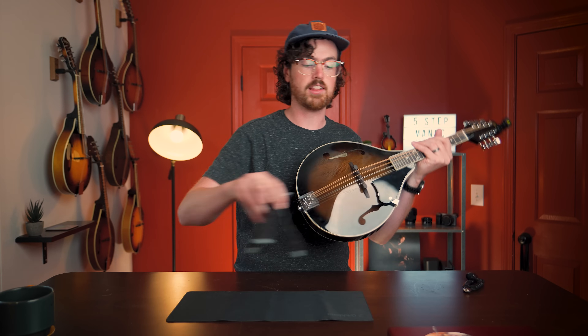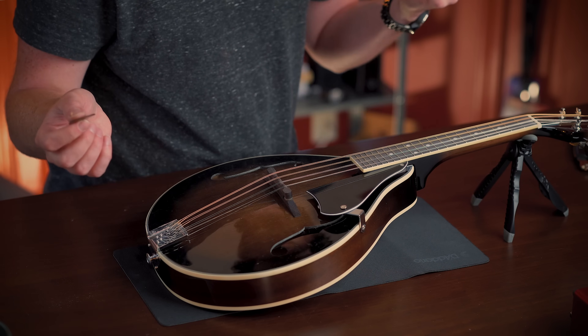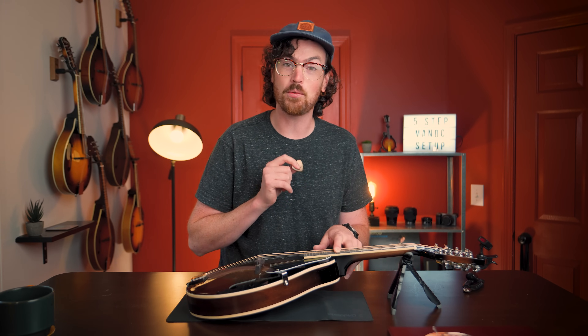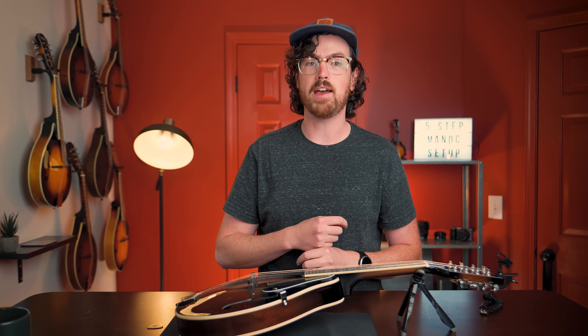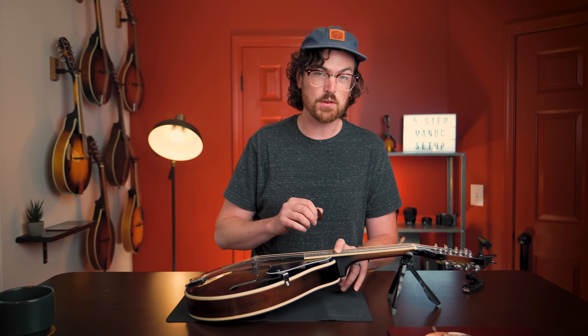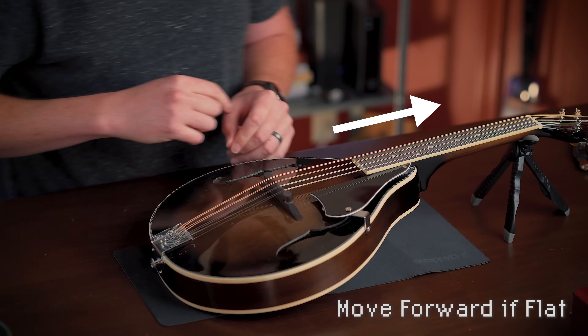Once the A string is pretty much in tune, check the intonation up the neck by playing the 12th fret harmonic — the chime you get when you rest your finger above the string at the 12th fret — and compare that to the 12th note fretted. If the fretted note is sharp, move the bridge back towards the tailpiece. After that adjustment, check again. If it's a little flat, move the bridge forward towards the fretboard. No mandolin will ever be perfectly intonated, but when the notes are close the mandolin will resonate more fully.